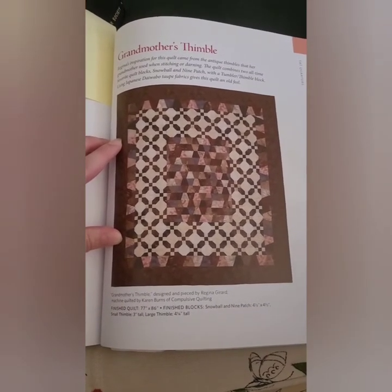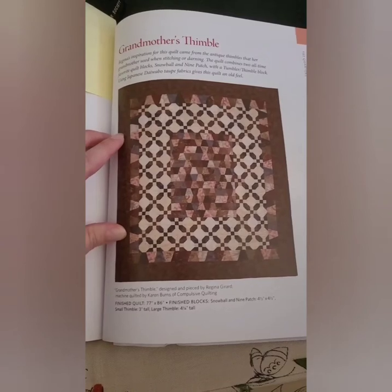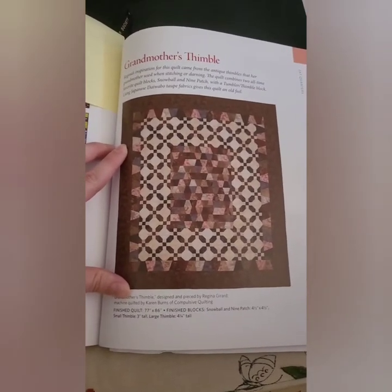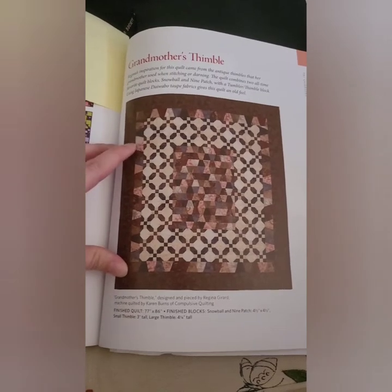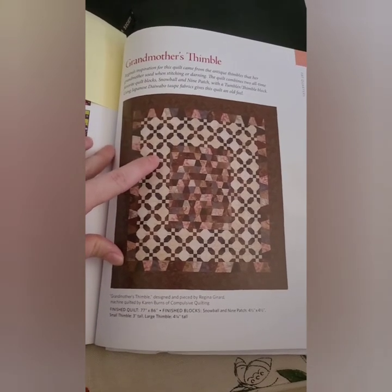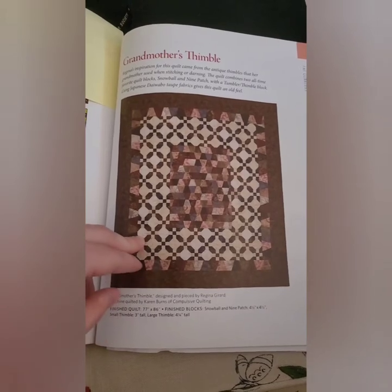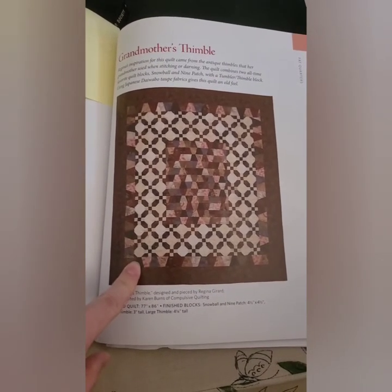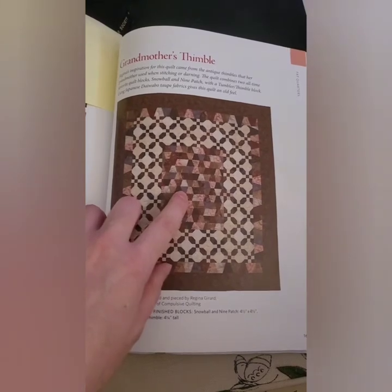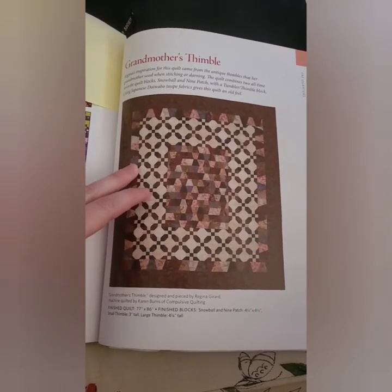Here is the picture of the quilt — it's called 'Grandma's Thimble' by Regina Gerard, quilted by Karen Burns. The finished size is 77 by 86 inches, which should fit their full-size bed. It has thimble shapes — that's what I need the stencil for — and the rest are nine patches and snowballs. I've already cut out most of the fabric for the snowballs. First you work on snowballs and nine patches, then create the middle thimble section and trim it into a nice rectangle.